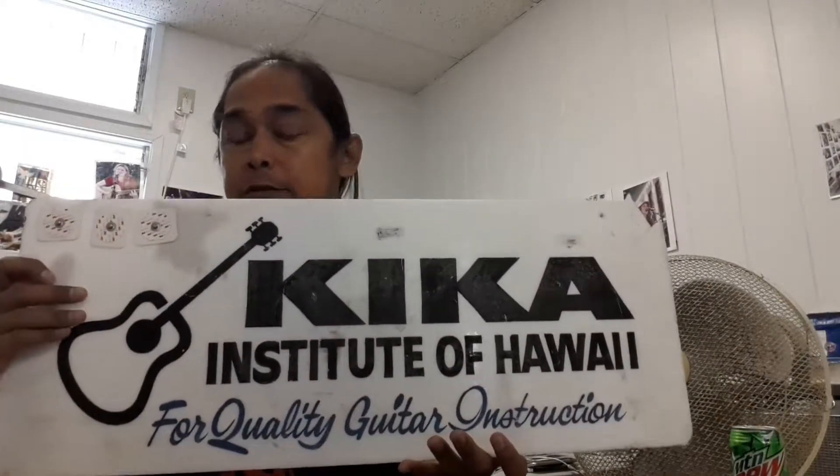Hi, welcome to Kika'a Tips. I'm your host, Michael Angelo Barquist, and this episode is being sponsored by Kika'a Institute of Hawaii, where we offer the very best in guitar, ukulele, and bass lessons.